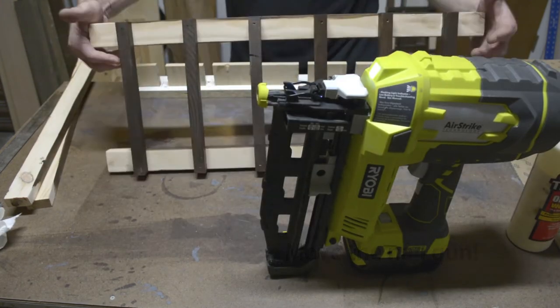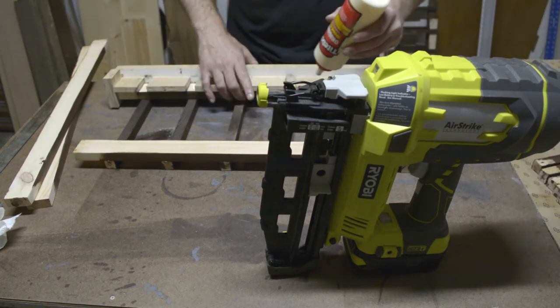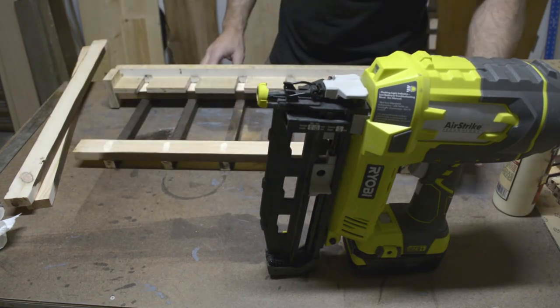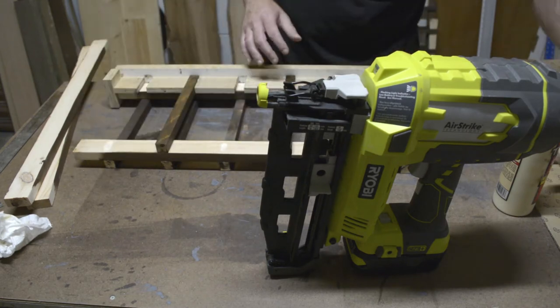Going back during editing I realized I kept putting the nail gun right in front of the camera — sorry about that. Here I'm assembling one of the middle towers, which have slats on both sides of the legs. I just flip the tower over and flip my jig over, then continue on.